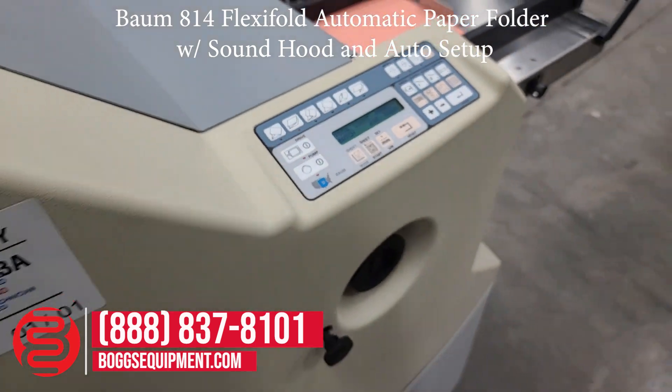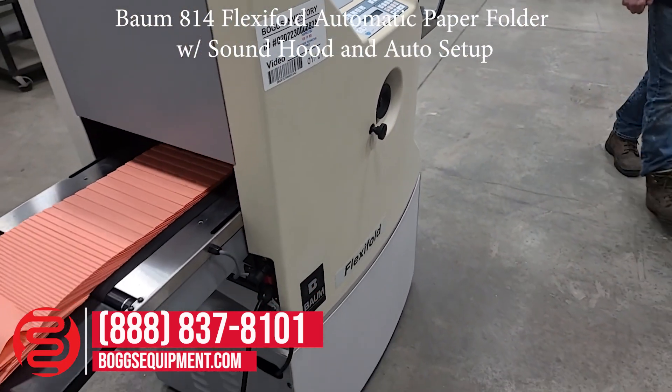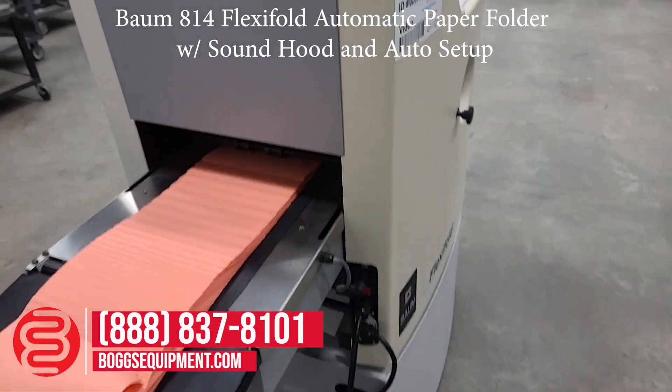If you have any questions about specifications on the machine, please visit the Baumfolder website or contact sales.